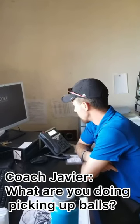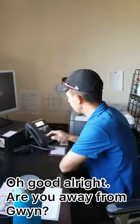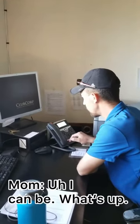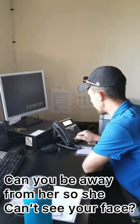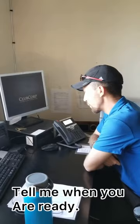What are you doing picking up balls? Because we're practicing right now. Oh good, alright. Are you away from Gwen? I can be, what's up? Can you be away from her and make sure she can't see your face? Okay. Alright, tell me when you're ready.